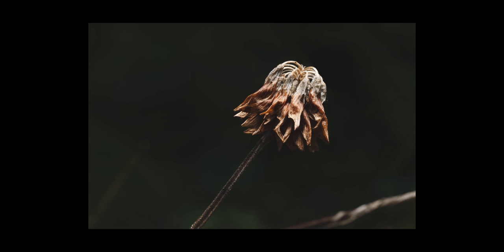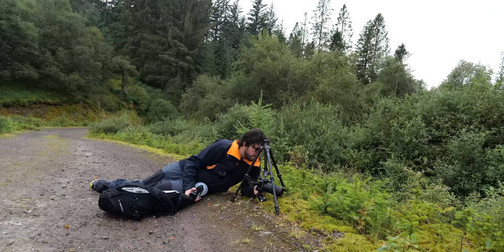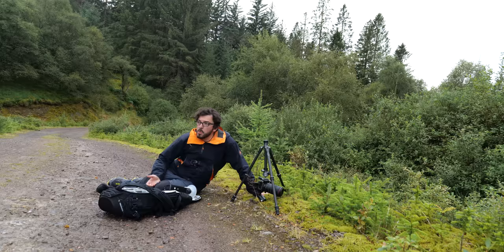I take another shot for the stem and can blend those together in post if I want to. It really goes to show the power of bringing in off-camera flash and being able to move it around the scene to put it exactly where you want. In this instance, light coming in from the top is giving lovely texture. This is probably a subject you'd walk past again and again without thinking it would make a good macro shot — but it really transforms into something completely different once you bring that light in.